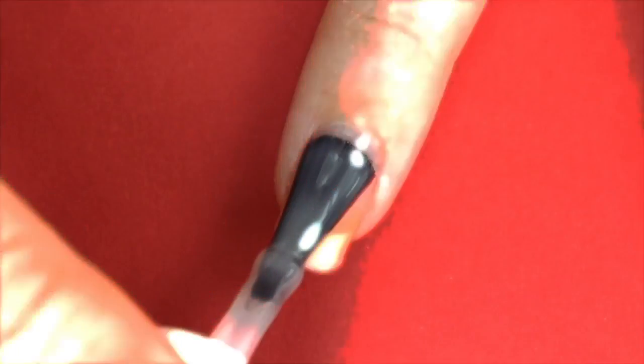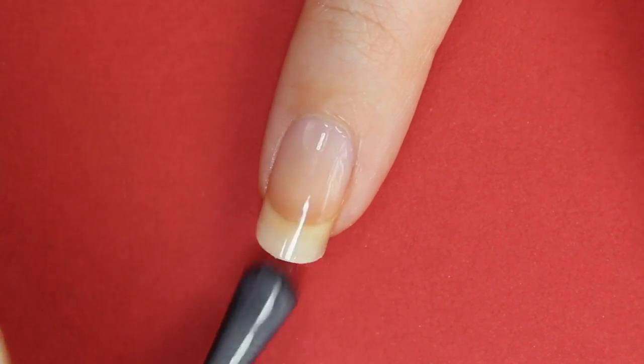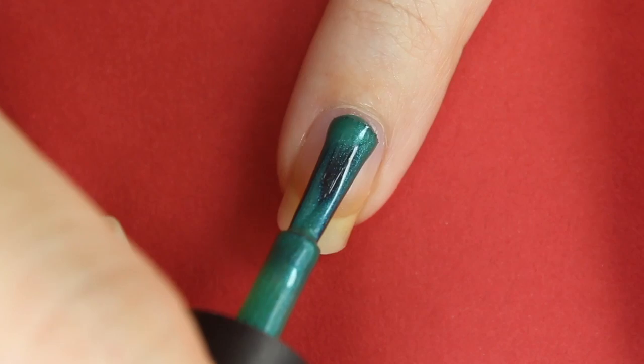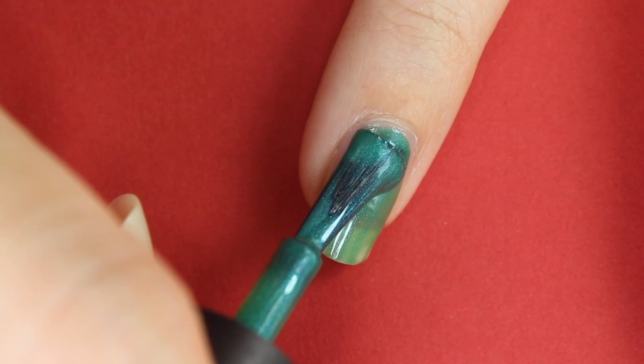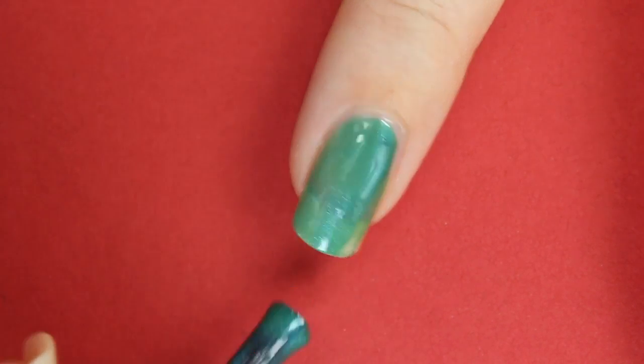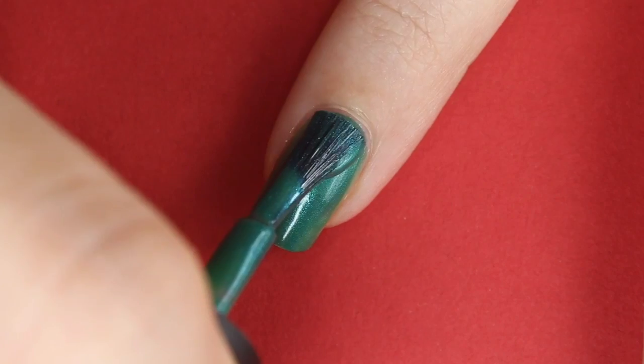Before we start, don't forget to use a base coat. Now use a metallic green to paint your nails. I recommend using metallic colors throughout the video as they will give you more dimension. After two coats, let it dry completely.